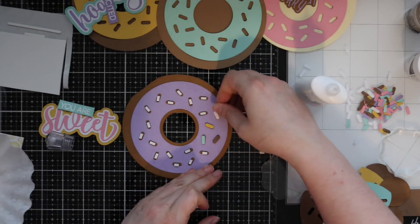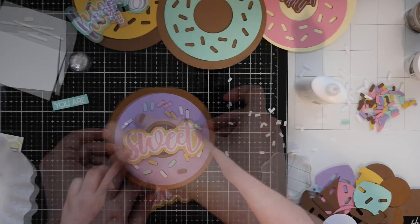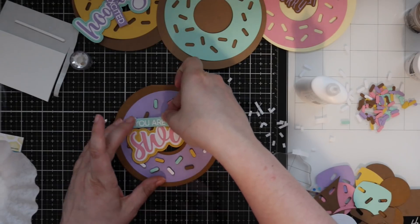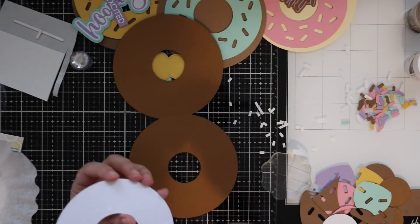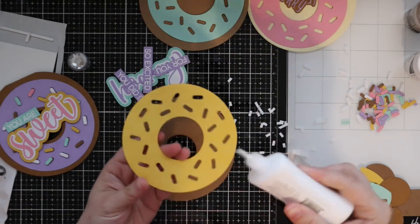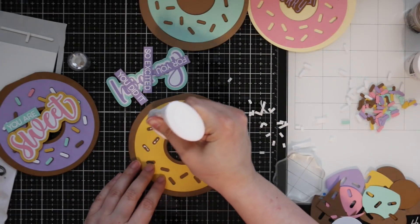Another idea I had was to coat the sprinkles with glossy accents or crystal glaze to give them that shine — that would work really well too. I was literally racing the clock when making these, so I kept mine simple, but you could do so much with this. It would also be fun to die cut tons of pieces and have almost like an assembly station and just let the kids decorate donuts that are actually cards. I'm going to do that in the summer — die cut a ton of scraps and let the kids assemble, since all the pieces are a good size and not fiddly or tiny.